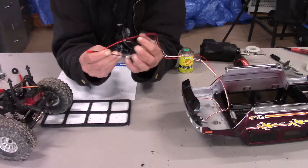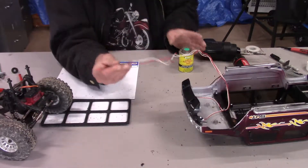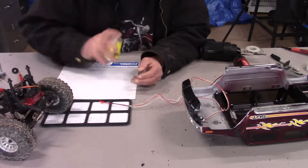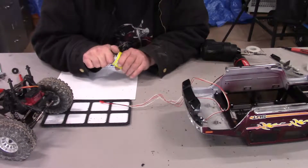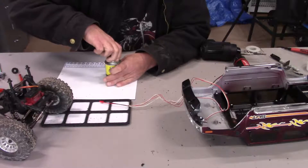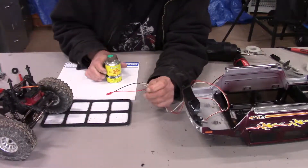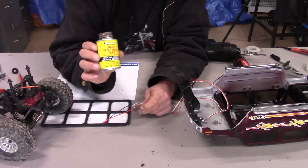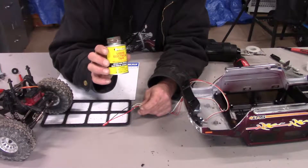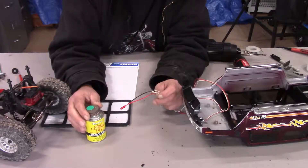I forgot to put the heat shrink on, so I'm going to share a little cheat for that. If you're soldering stuff together and go, 'oh crap, I didn't put the heat shrink on,' there are ways to get around that. What I use is liquid electrical tape — it comes in a variety of colors. This one's actually green; I didn't mean to, I just picked it up that way.